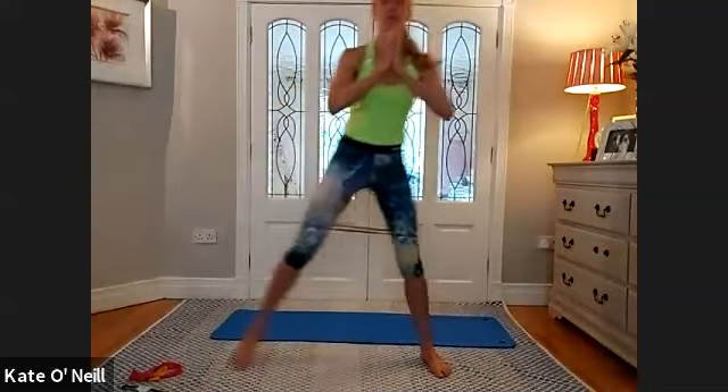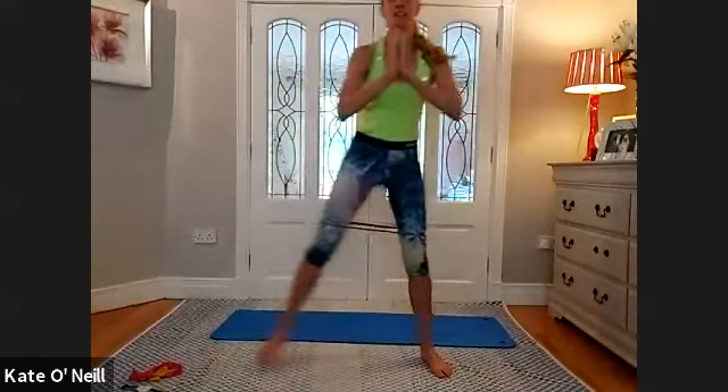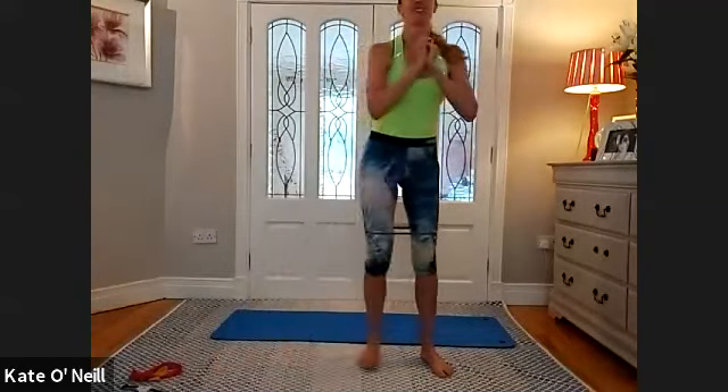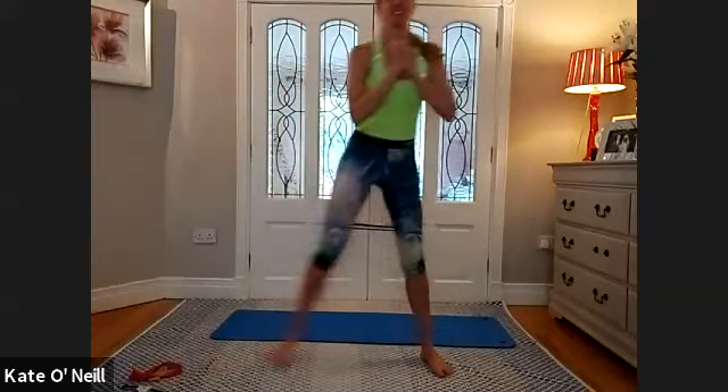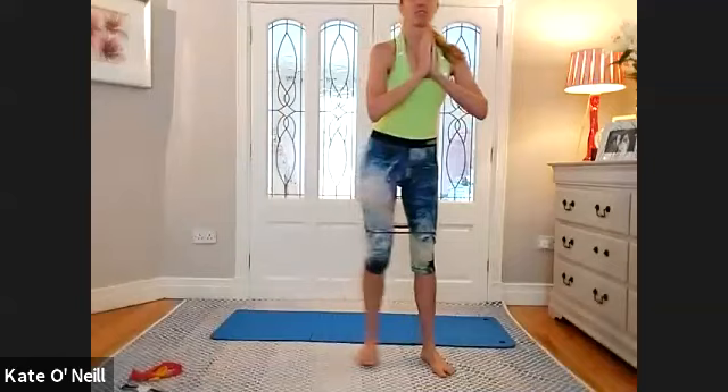From here we're going for a side lunge. Bringing your right leg into lunge position and coming back up to standing. Staying on this side, using the resistance of the band — pushing into that band. We're going for high repetitions these this morning. Just feel a little bit of that burn. Halfway. Eight, seven, six, five — make sure the full foot is going down to the floor. Two to go, one. And coming back up to centre.